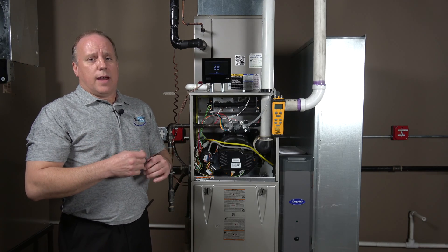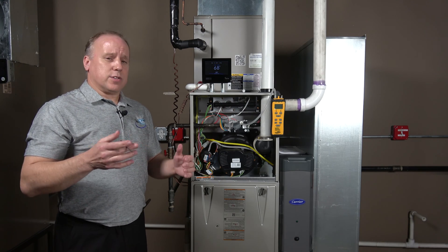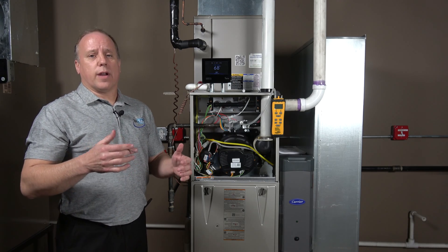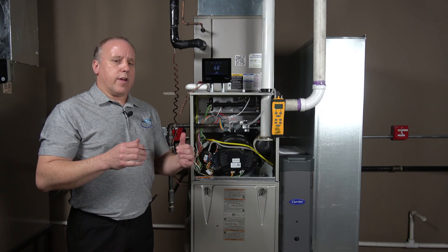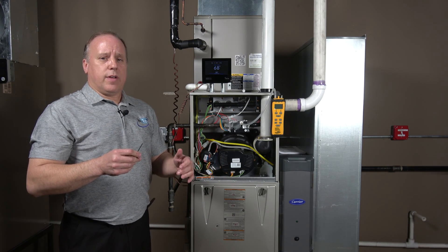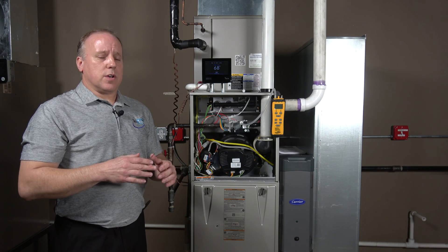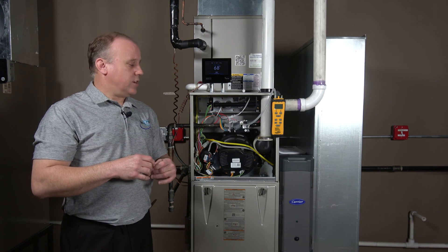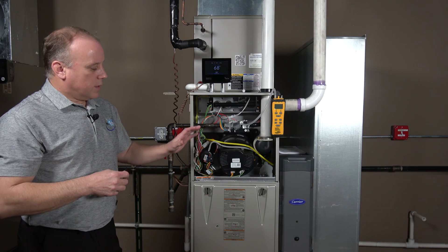The pressures on a modulating furnace are a little different than on a two-stage valve. Generally, our maximum pressure is going to be set at 3.5 WC, with an acceptable range of 3.2 to 3.8 — similar to what we're used to on a standard single-stage or high-stage furnace. The minimum is where things are very different: the normal setting is 0.5 WC, with a range of 0.5 to 0.65 — extremely low compared to the 1.5 WC we're used to on lower stages.